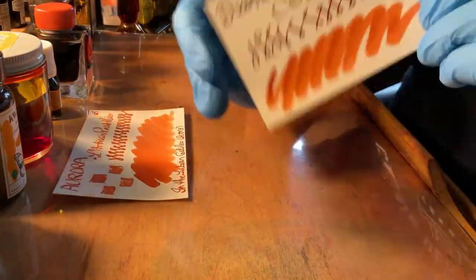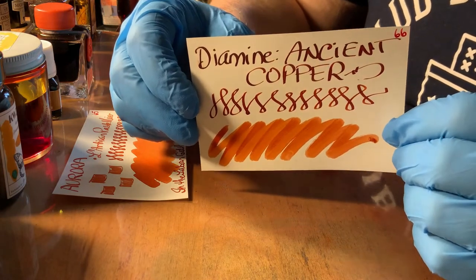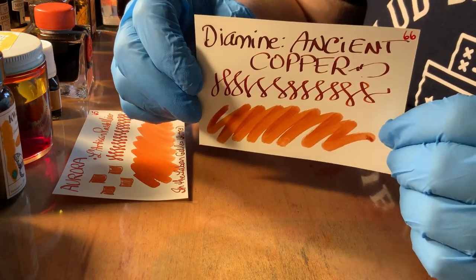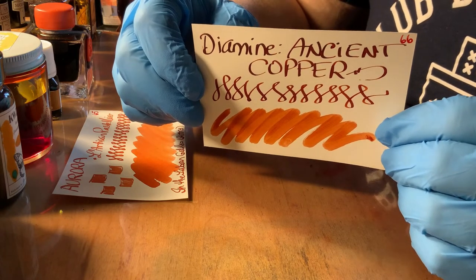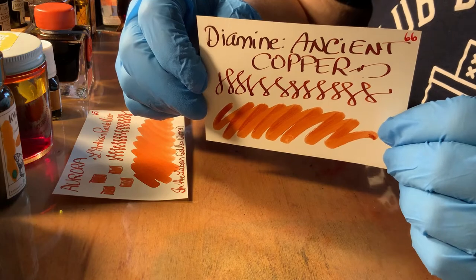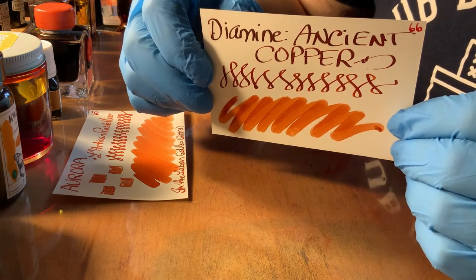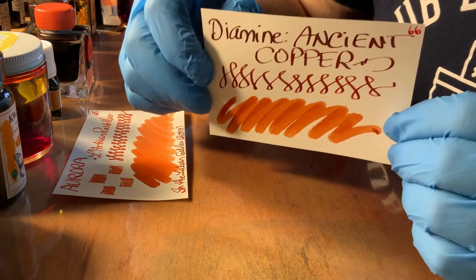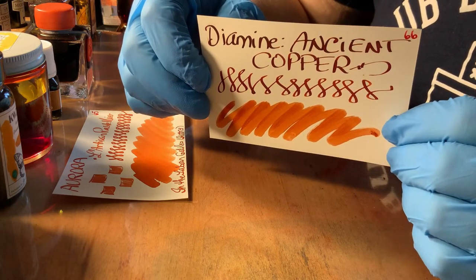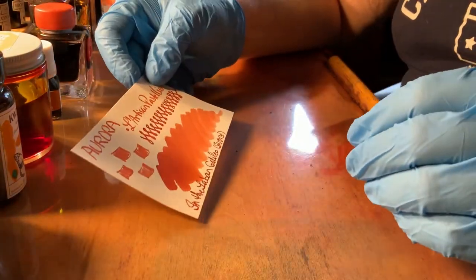Ancient Copper, of course, is classic. It's hard to beat. It is a complex ink — it has a number of shades going through it. Just lovely. And Diamine is easy to get, not difficult to find. So that's very nice quality.